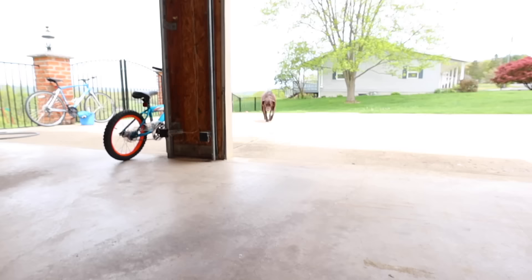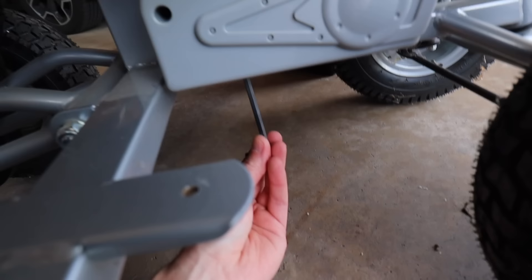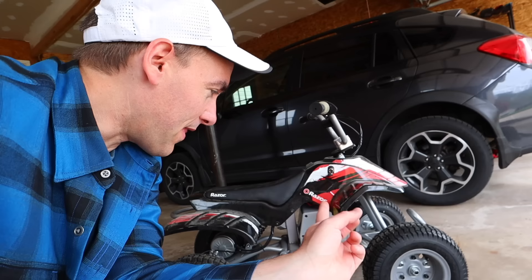Hey, come here — guard dog. You're very dangerous. I can tell you're ferocious. With the FedEx truck gone, the guard dog is at ease. And I'll put my last screw into the bottom of this — bolts, I don't know what they are. That was pretty darn easy, and now we get into the even easier part.